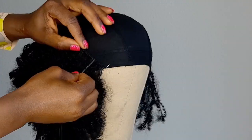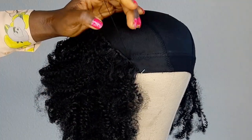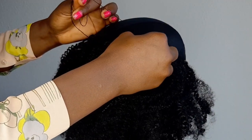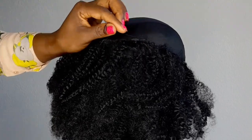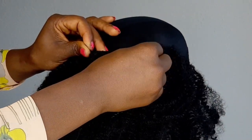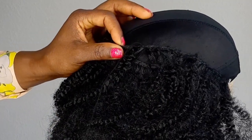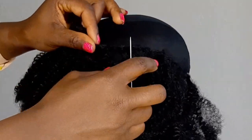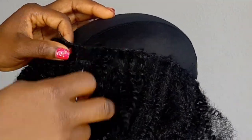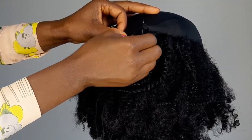I'm just going to keep sewing. Now I've gotten to the top — I'm still going around. I'm going to do it a little more until I have like a U-shape in the front. I'm not going to use any closure for this wig — no closure needed — and it still looks good and natural.